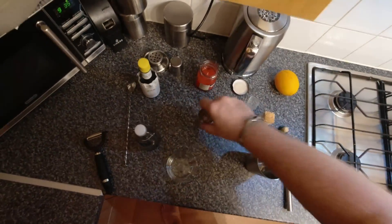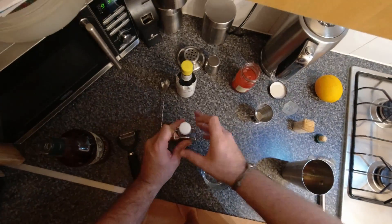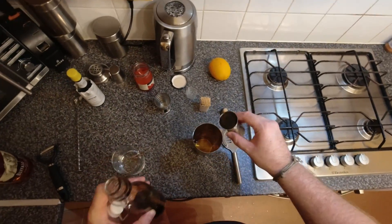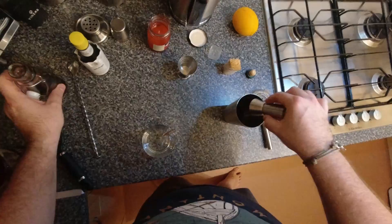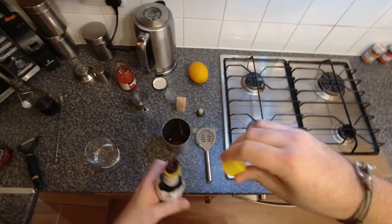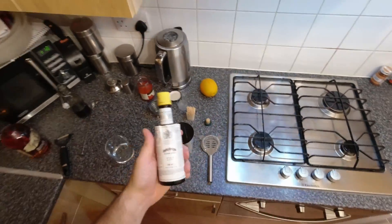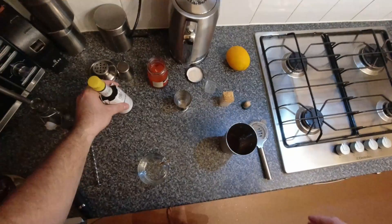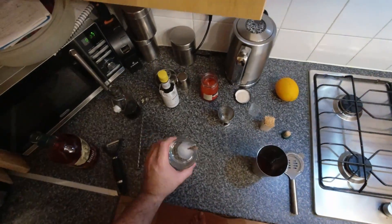We want two parts bourbon — or rye if you can get it — and one part syrup. This rich syrup is also really nice on pancakes, by the way. Then add two dashes of bitters. Angostura bitters are the ones you'll see everywhere; they're handy to have around, they never go off, and most cocktails call for them.